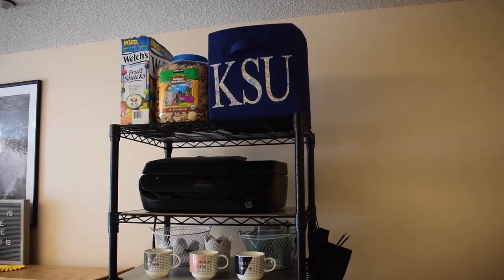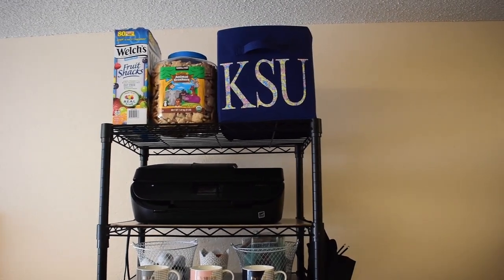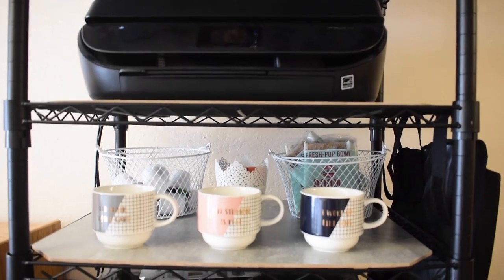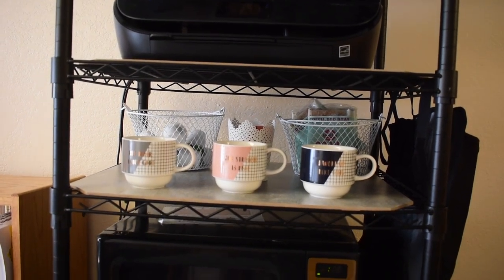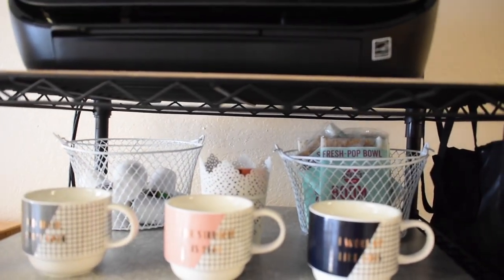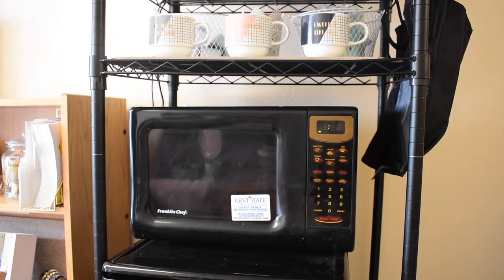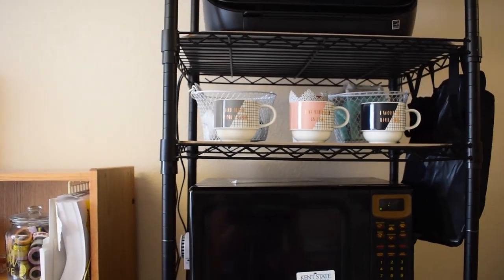On the top shelf we kept boxes of food, and in that Kent State container we have extra supplies and cleaning stuff. We kept our printer on the middle shelf. As you can see, we have those gray marble boards down so things don't slip through the cracks — it really polishes up the look and makes it look super cute. On this shelf we have K-cups, tea, popcorn, and coffee mugs right over top of the microwave since we're obviously going to be heating up water there. This has completely transformed our space and provided so much organization.